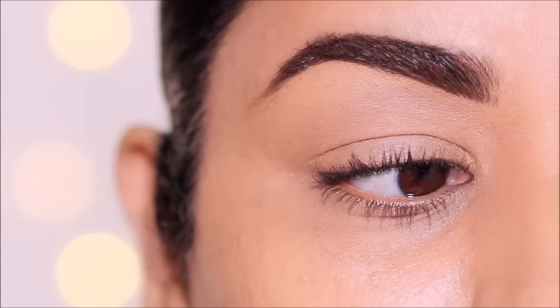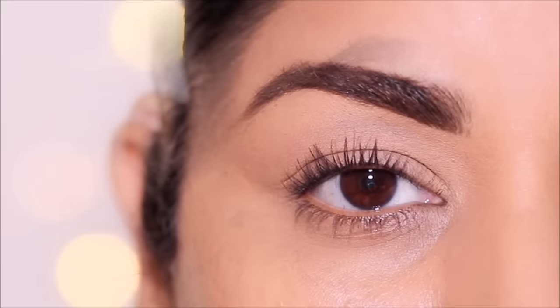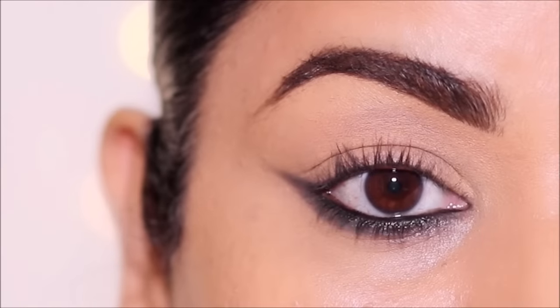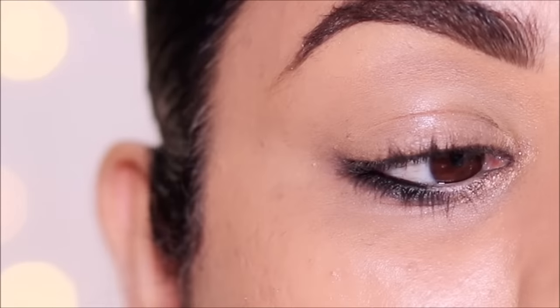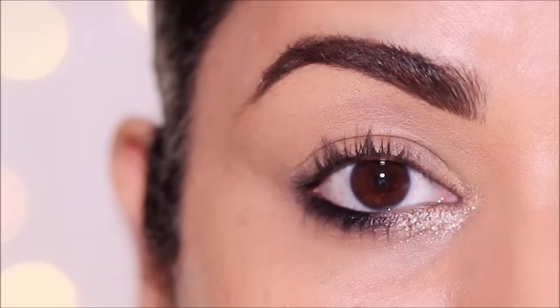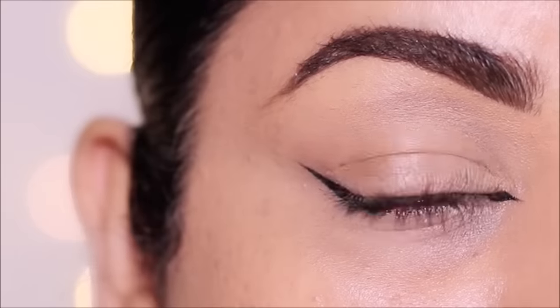If you have hooded eyes or you're just not comfortable creating an eyeliner on your top lash line, today's tutorial can help. We are going to completely skip our top lash line and use eyeliner only in our lower lash line. I'm going to be showing you nine different ways to apply eyeliner in your lower lash line — everything from a simple everyday look to something more glamorous for special events and parties. So if you're ready, let's begin!